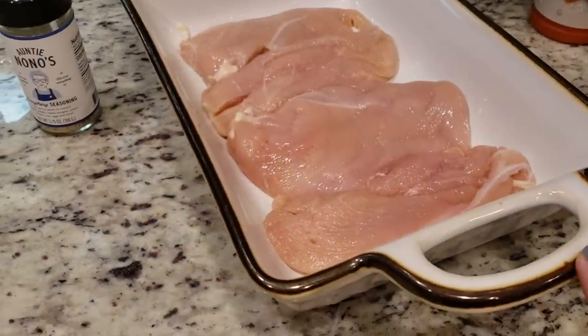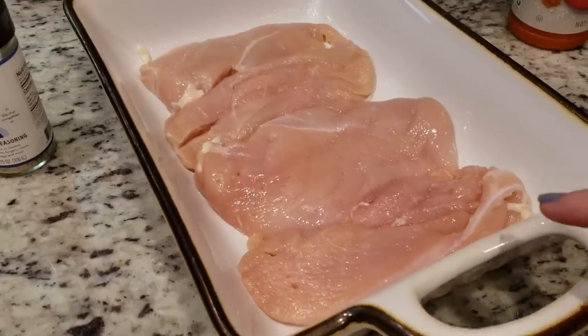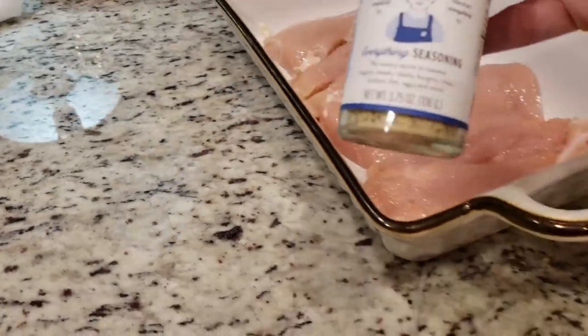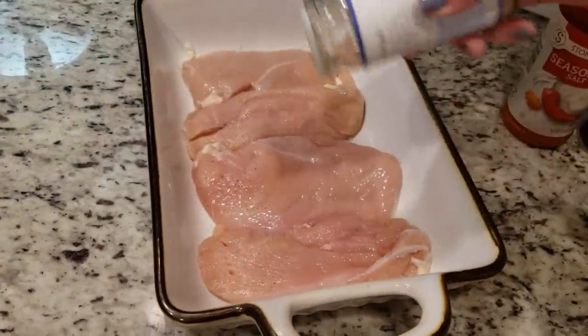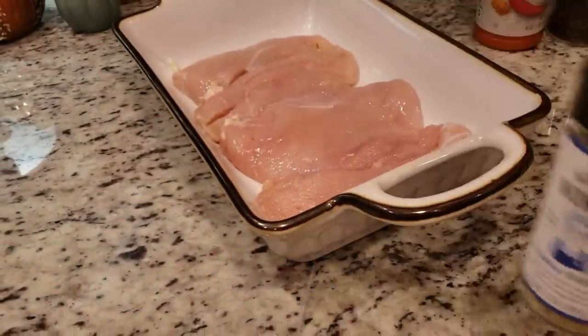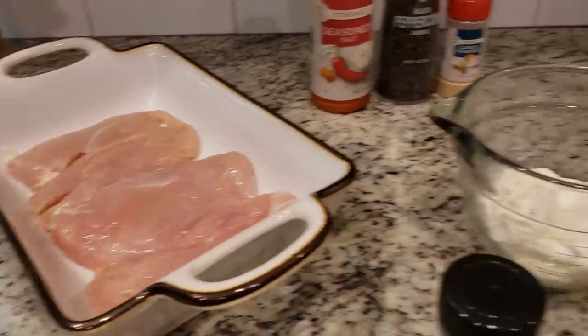I've got my chicken breast in here. I did spray this with Pam first. I had two really large chicken breasts, so I just cut them in half. I'm going to season them. It does not say that you need to season them, but I feel like you should. I'm just going to be using this Auntie No-No's seasoning blend — you can use whatever seasoning blend you have on hand. I'm going to sprinkle that over the chicken and then we will make our mixture.